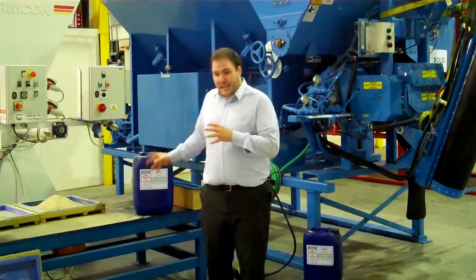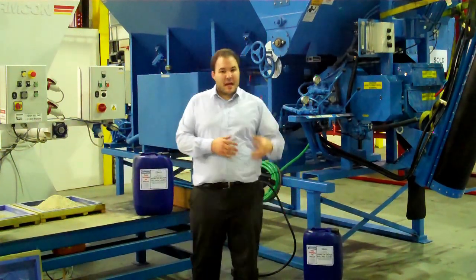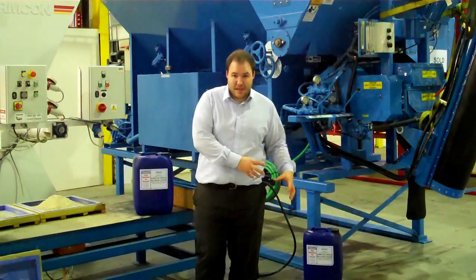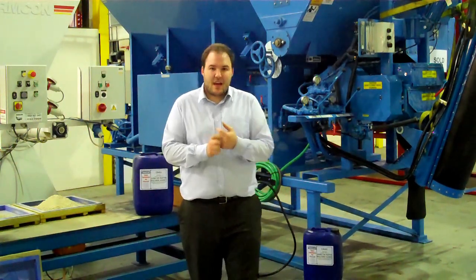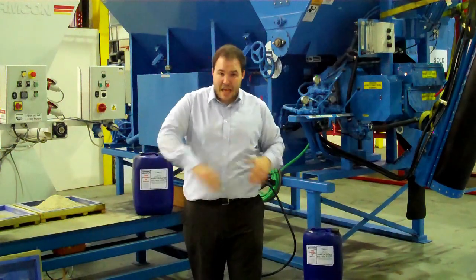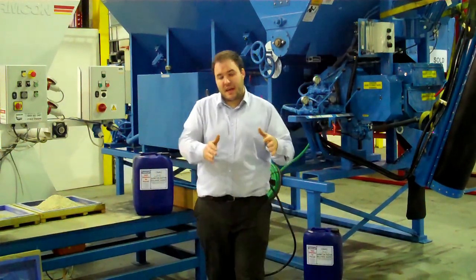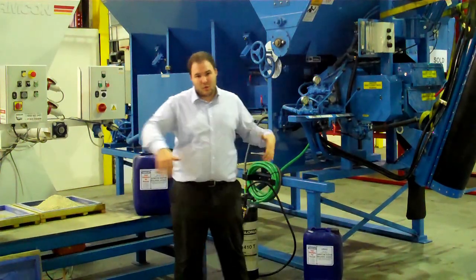Number two is it takes care of your plastic moulds. Whereas other release agents might have solvents in them which will damage your plastic moulds, CRF3 will protect your moulds because it creates a barrier between the concrete and your mould.